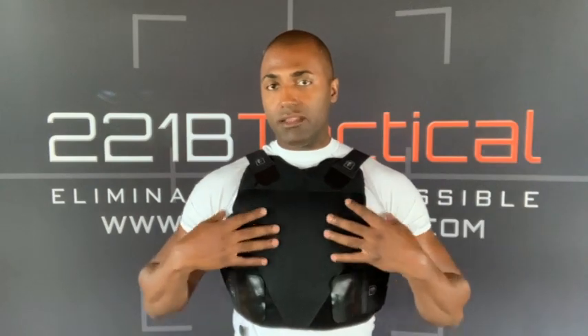Spartan Armor — great company, made in the USA body armor. We're so proud to offer their quality, made in the USA products right here on our website. I'm going to get into the fit, some of the exterior features, and we're going to talk about the ballistics toward the end of this video.